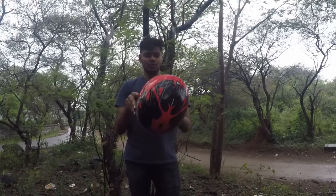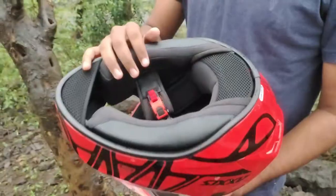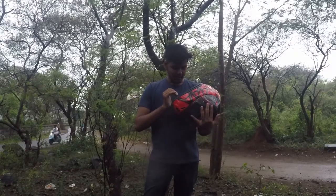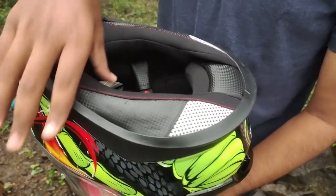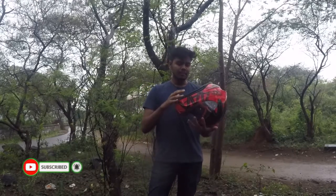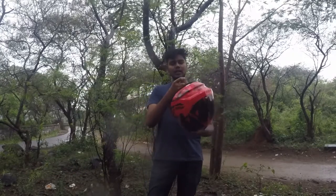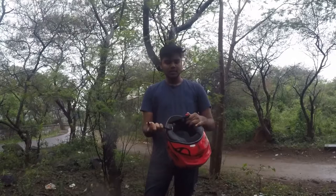Now let's look at the interior. There is padding inside, and we need to look at the comfort of the padding. Comparing the Axor helmet, I feel there is a lot of padding and the fit feels very comfortable - the same size fits perfectly. The main interior feature is the lock mechanism. In the Axor, there is a clip-on type lock.